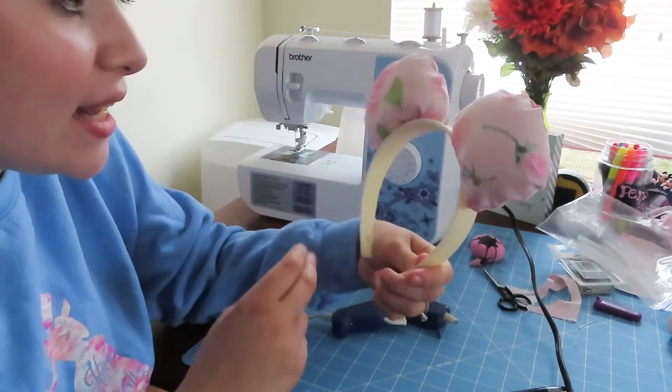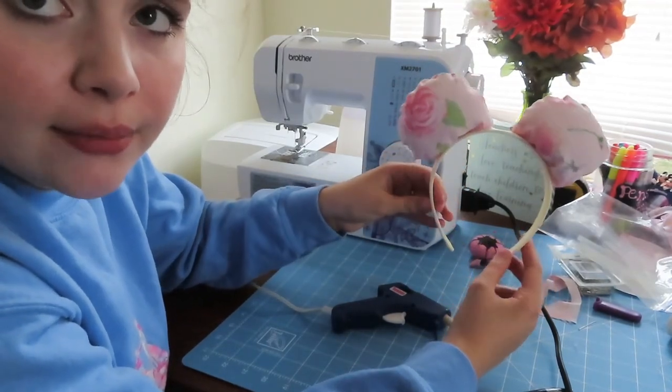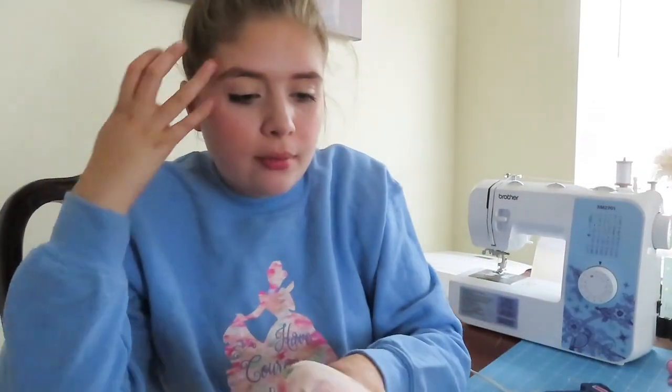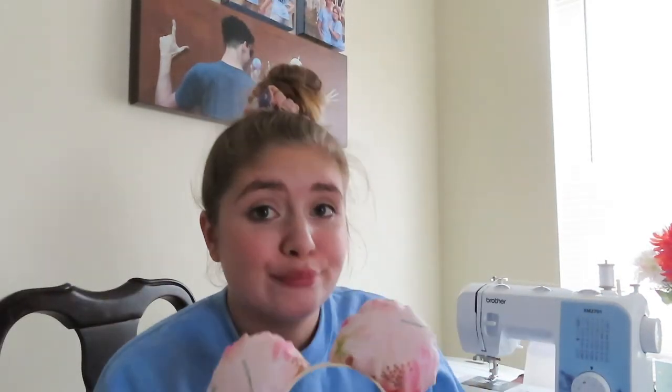And we got the Minnie ears! I would make a bow or something, but I don't know how to do that. So we're done — let's put them on and give them a little try-on. These are so cute! This is my first time attempting to do ears with my sewing machine and actually sewing them. I'm actually pretty proud of how these turned out. I think I could have probably spaced them out a little bit more, but I think they're pretty cute. What do you guys think? That was my first attempt at making ears like this.